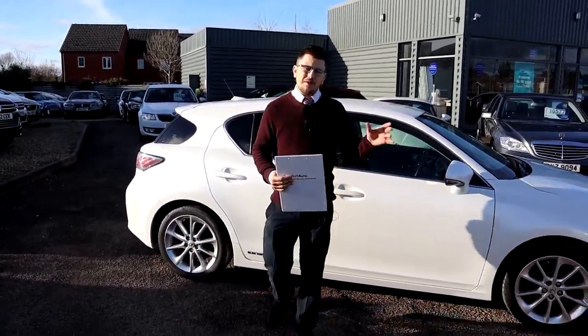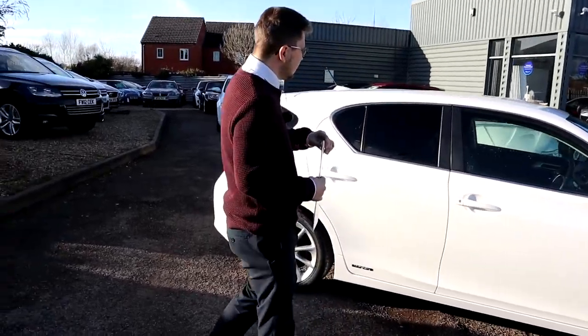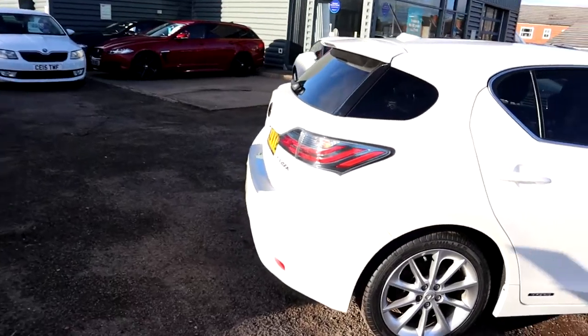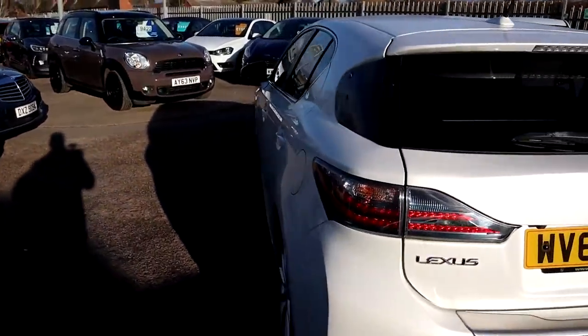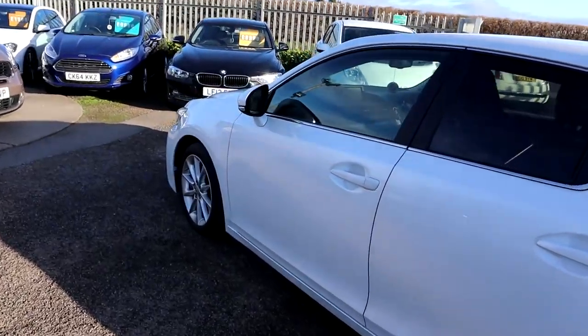Welcome to Country Car, my name's Tom. Here we have a beautiful Lexus Hybrid. I'm going to give you a walk around the car today, show you a few of the features and the general condition of it. This is the 1.8 hybrid, it's been just over 90,000 miles. It's got beautiful service history, last serviced just at 90,000 miles.